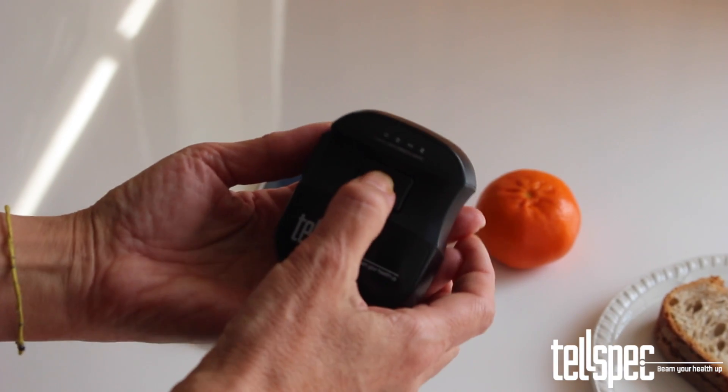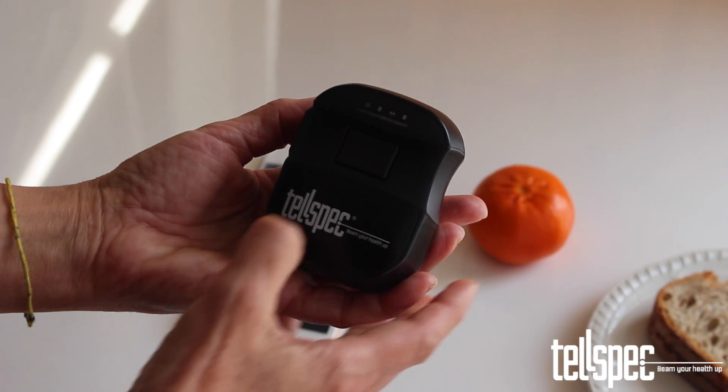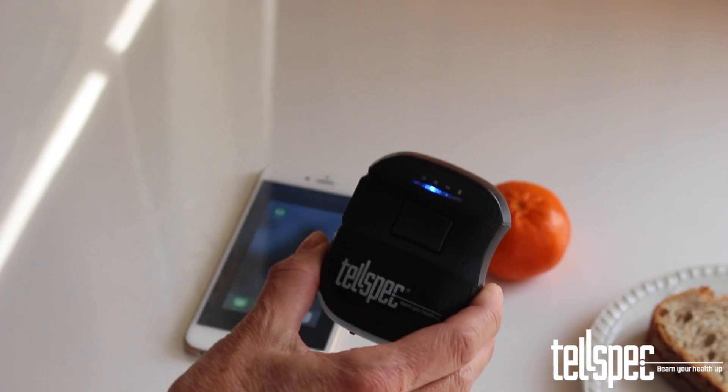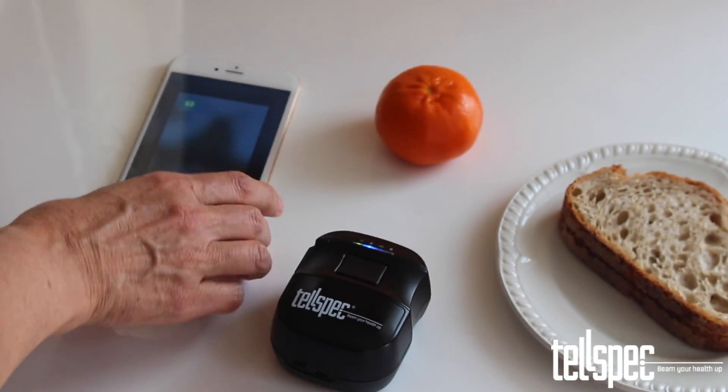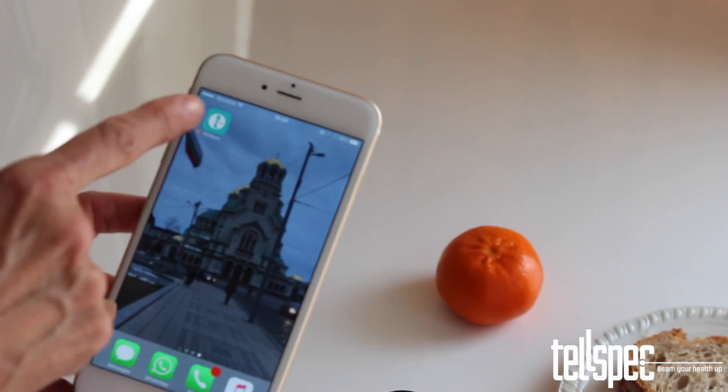To enable Bluetooth, press and hold the scan button on the top of the device for 5 seconds, and then release it. The second LED is now blue, indicating that Bluetooth is enabled and the device is advertising itself for your phone to connect to.